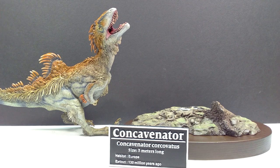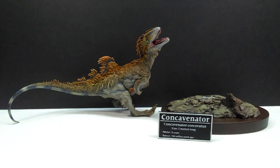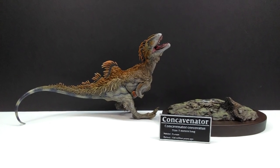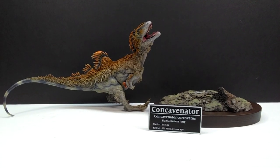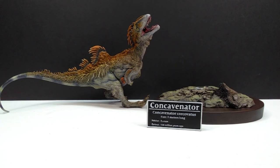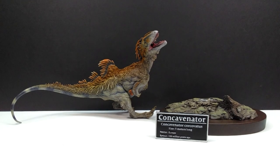At first glance, it is absolutely incredible looking — easily the nicest Concavenator model I have ever seen in my entire life. The base is equally beautiful, and there's a really cool nameplate stating the species name and some information about it, which is also awesome. Gorgeous sculpt and paint scheme on this model.